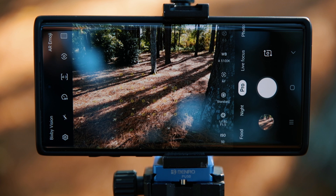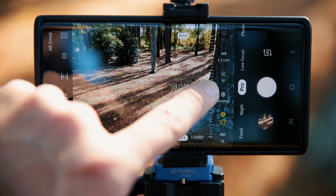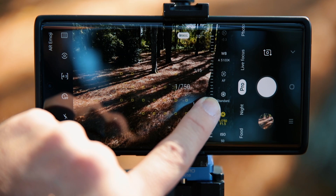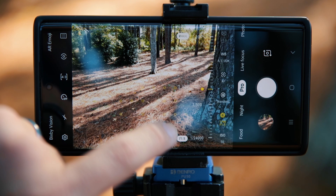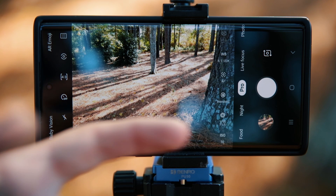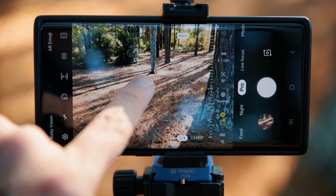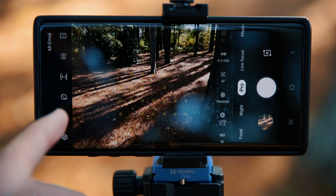Up top you'll see a little zero with a plus/minus — that's your exposure compensation. As I change my shutter speed you'll see the numbers change. A +2 in red means I'm two stops overexposed; a -2 in red means two stops underexposed. It's a guide to help you pick the right exposure. In pro mode you decide what's right — for example, I might prefer to be slightly underexposed to protect the highlights, since highlights are harder to recover than shadows.